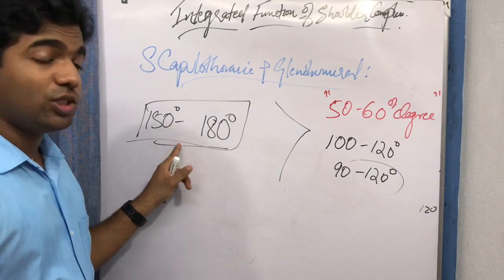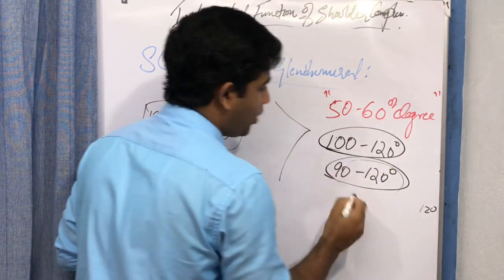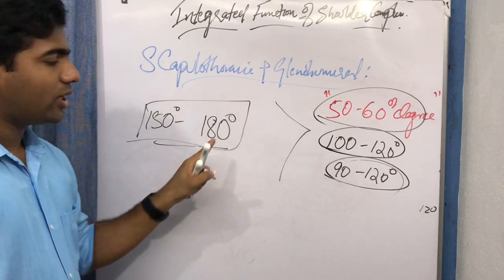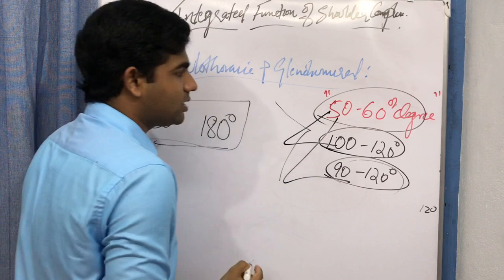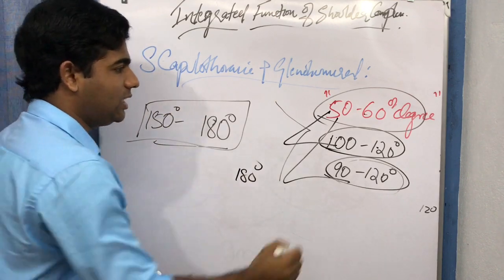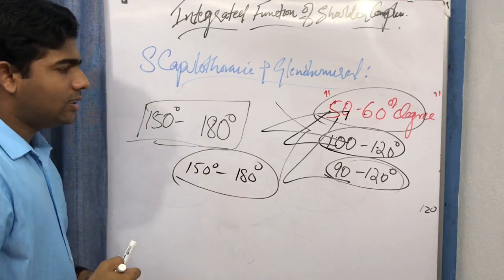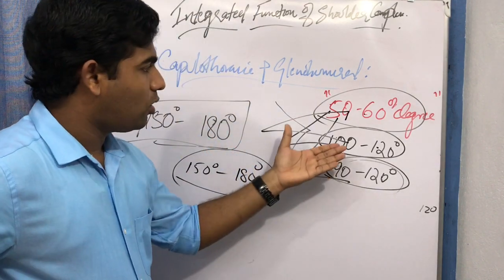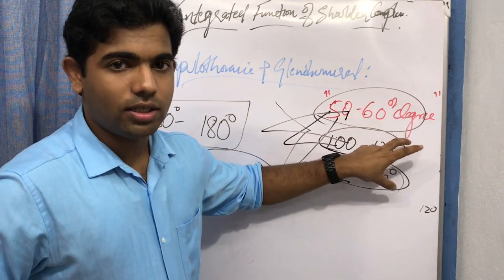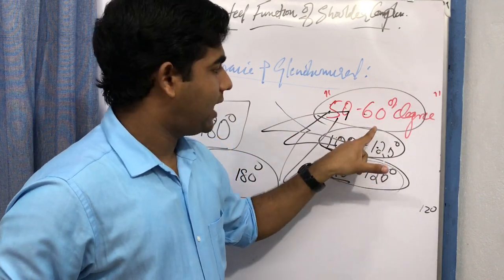Looking at the values — glenohumeral contributes 100 to 120 degrees, scapulothoracic contributes 50 to 60 degrees — but the total available range of motion is greater. If you simply add both contributions, 120 plus 60 equals 180, and 100 plus 50 equals 150. This gives you the total range of 150 to 180 degrees, showing a clear relationship between scapulothoracic and glenohumeral motion. Neither joint alone can achieve the total range; their combined function provides the complete range.